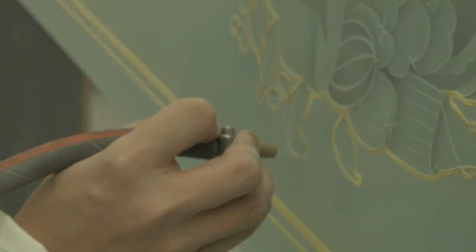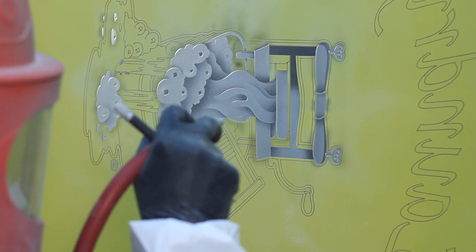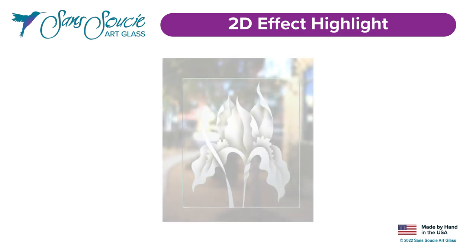At Sans Souci, our frosted glass is all made by hand through the art of sandblast etching and carving. In this video we're featuring our 2D effect.